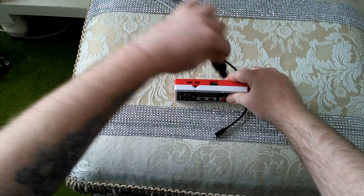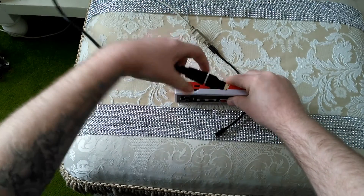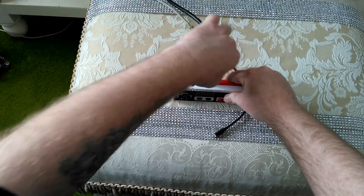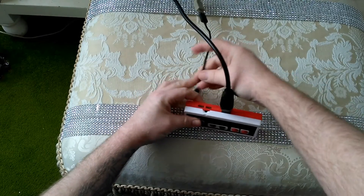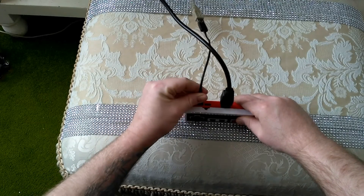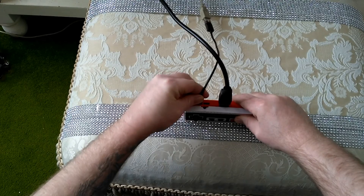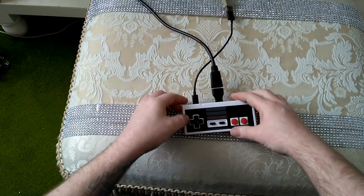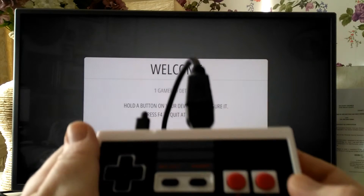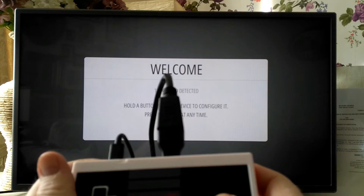Put your HDMI in — make sure it's the right way around — and plug in the power. Here we are, it's booting! It asks you to boot the controller, so just hold A.